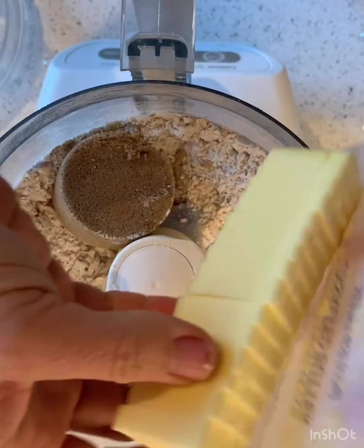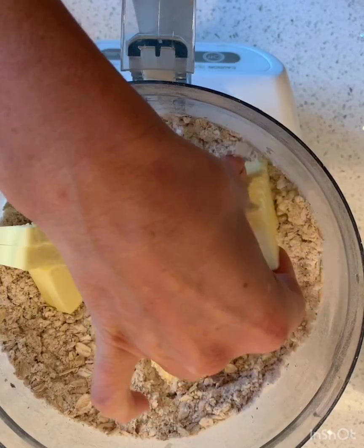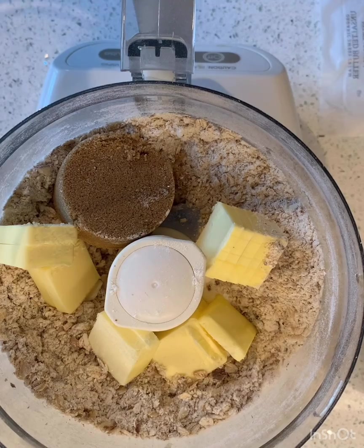My butter — I should probably separate it a little bit. So this is kind of like the crust that's going to go down into it. Now I'm supposed to pulse it to combine.